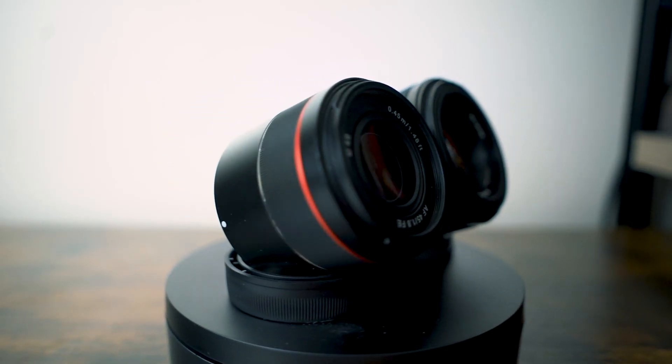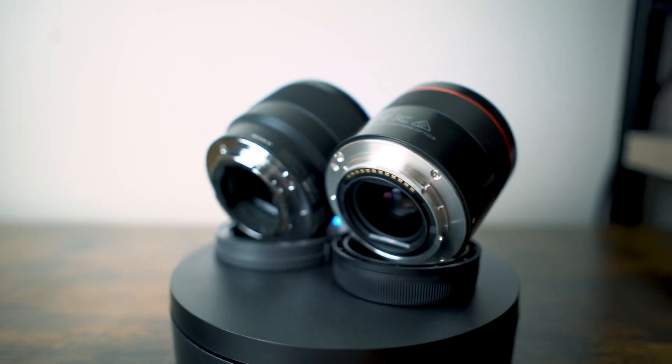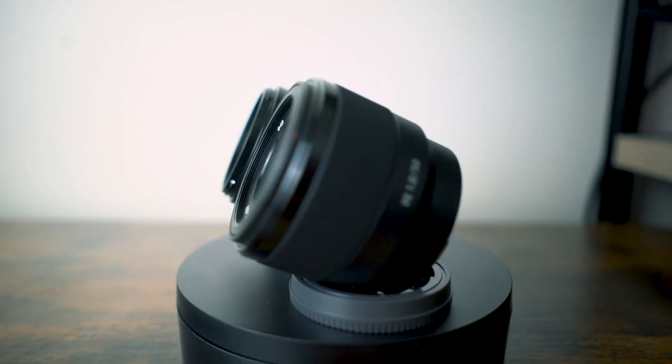If you're trying to save some money on a good prime lens in the 50 millimeter category, then this is a video for you, because we're comparing the Sony 50mm f/1.8 versus the Rokinon 45mm f/1.8.